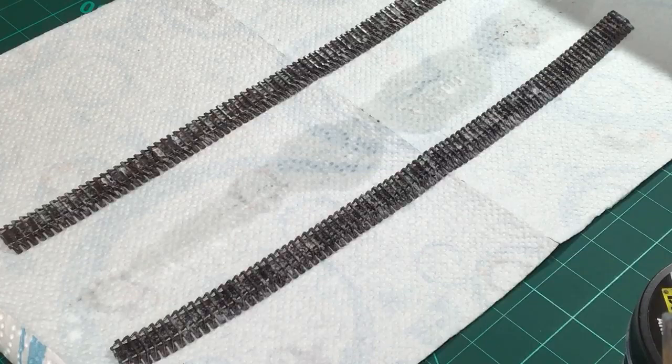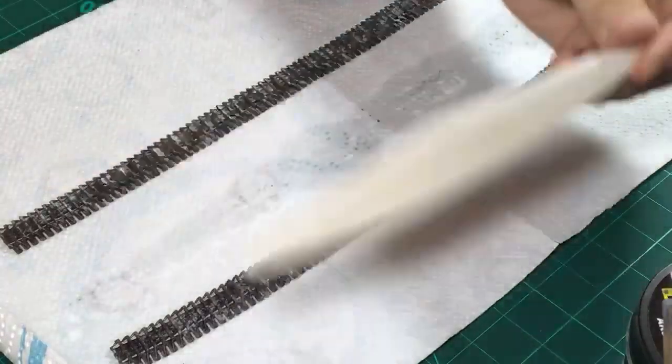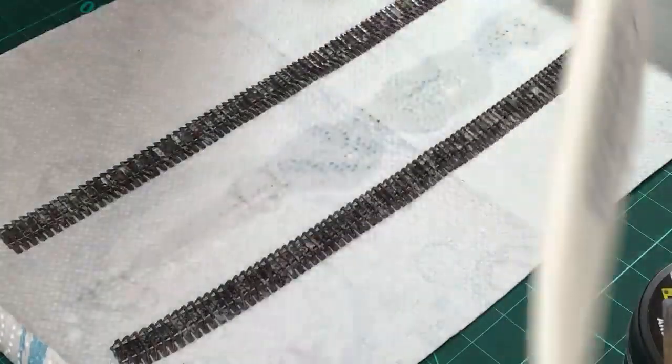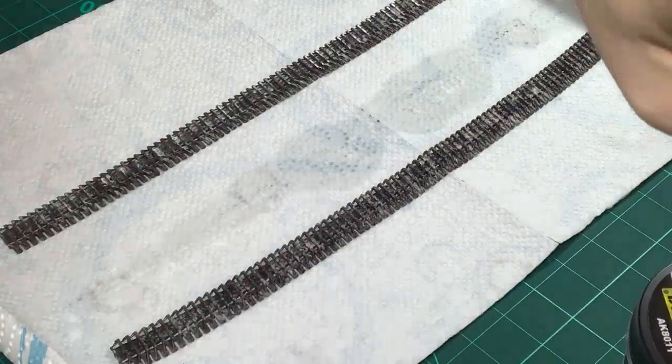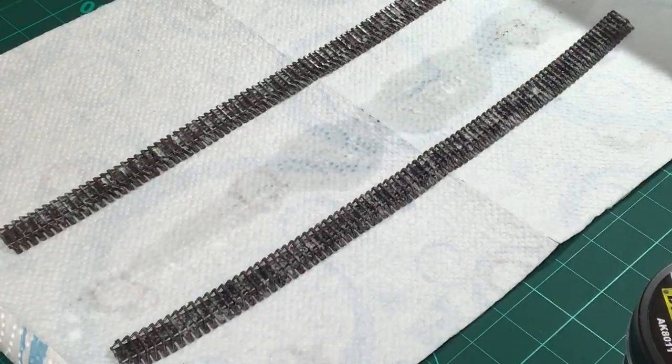Next up we will add a coat of Aqua Gloss and then I'll run a very coarse sanding stick over the top of this track to have some of the metal surfaces on the track cleats show through the dirt and mud - because let's face it, some of them have contact with the ground and would just be scraped clean. Not all of them, but some.